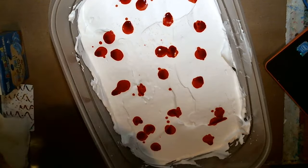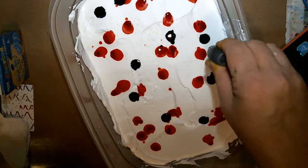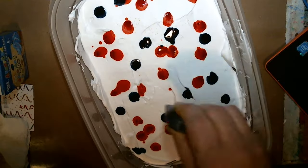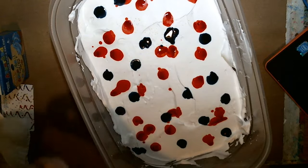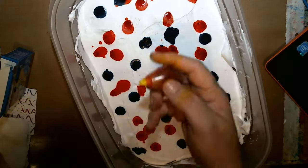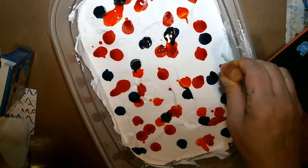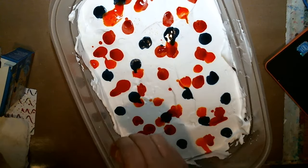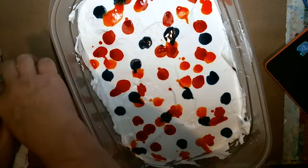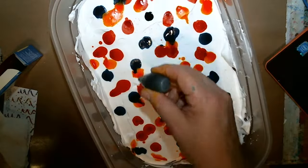Get your next color, put some drops in. Use however many colors you want. I don't normally use green — I don't like the color green at all — but I'll put a few drops of green in here.